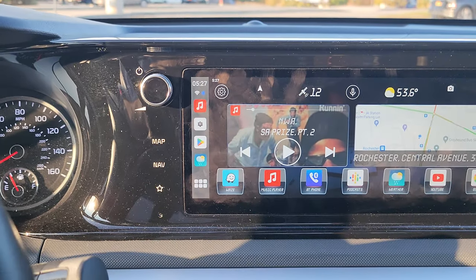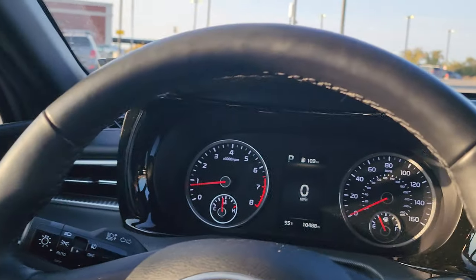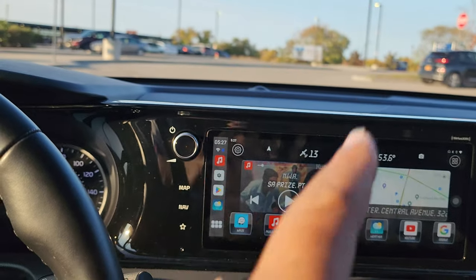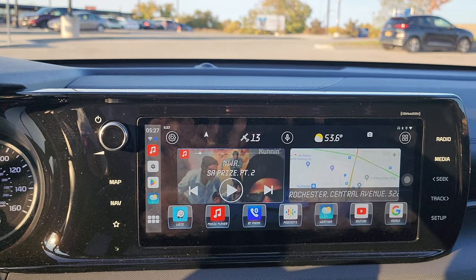If you've seen the other video, I swapped out all the door speakers with some nice Kicker speakers — the music sounds a lot better. However, this head unit is weak as hell. The head unit is weak, period. If it ain't a bold system, you know how it goes.